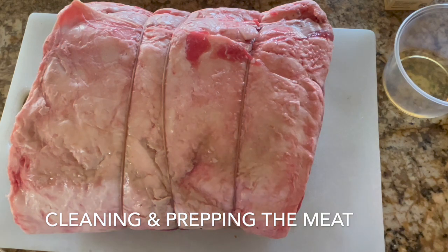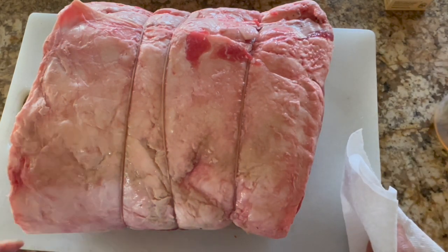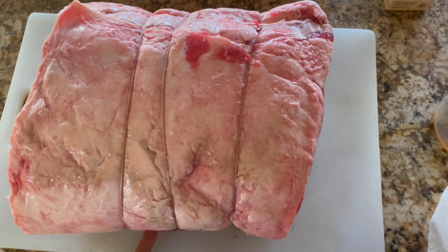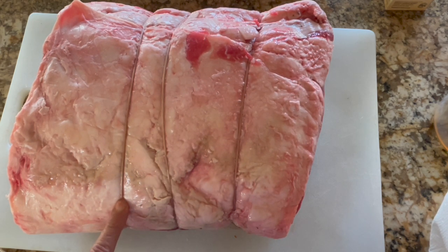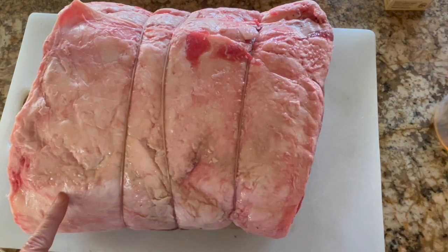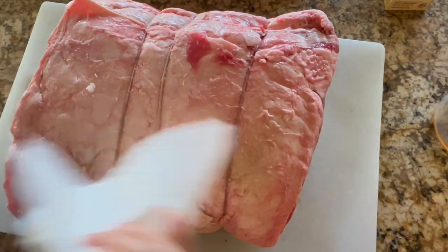To prepare the roast, I'm not going to run this under the sink because that will ruin all the herb spice that is between the ribs, and I really don't want any water sitting between the rib and the roast. What I'm going to do is dry it out with some paper towels, making sure that it's all clean.